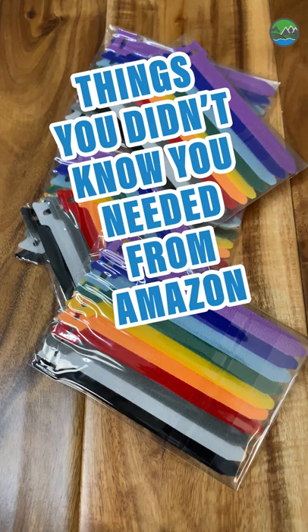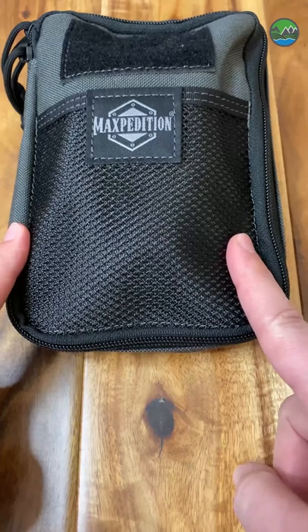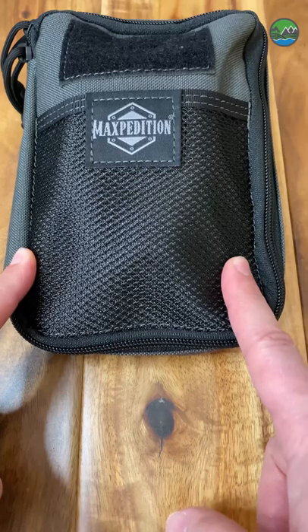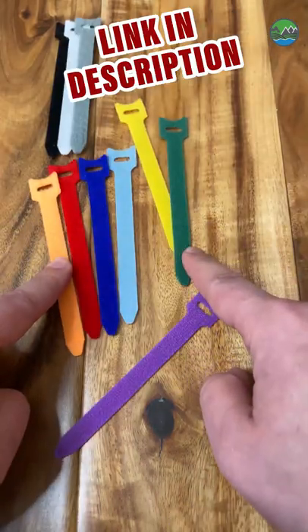Hey everybody, it's gear you didn't know you needed, color coding edition. I just find it difficult with pouches like this — I have lots of different black and gray pouches and you never really know what's in them, especially if you have two or three in a bucket. So I found these really cool color-coded cable ties on Amazon.